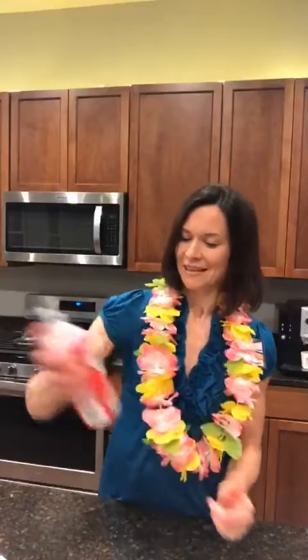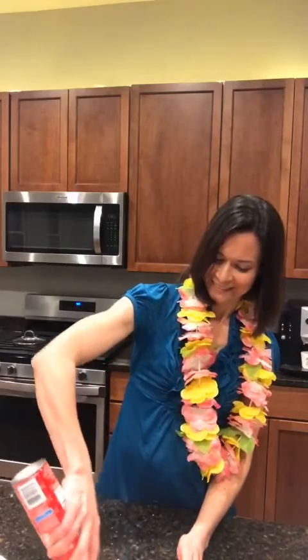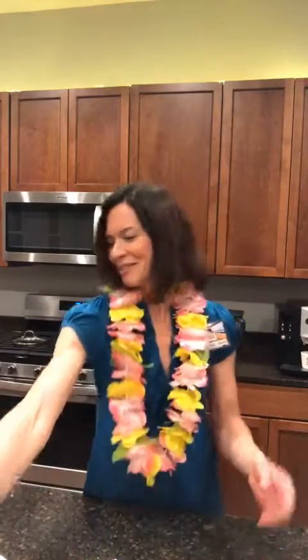Or you can use the handy dandy whipped topping in the can, which is easy and also very fun — decorate your pie. Get creative on what you do with it. And if you like cherries, you can put cherries on top.